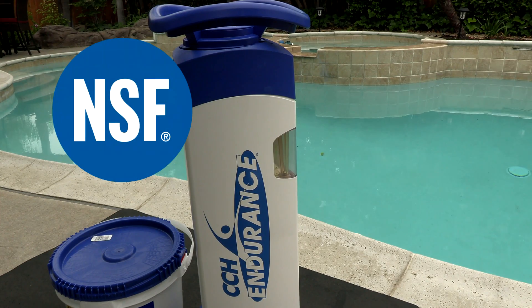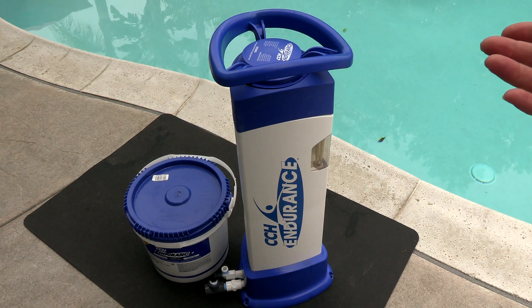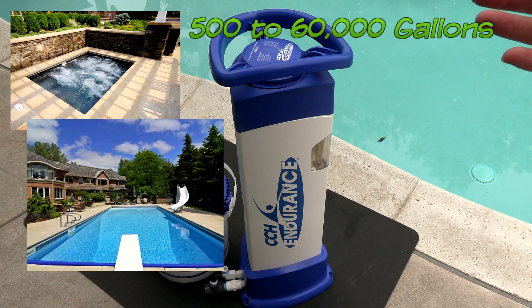The Endurance Feeder is NSF approved for commercial use. And if all you're familiar with are offline trichlor feeders like the Rainbow Chlorinator or the Hayward Chlorinator, the CCH Endurance is definitely in a class of its own. The enormous size of this feeder is not just for looks — it is rated for as little as 500 gallons of water up to 60,000 gallons of water.